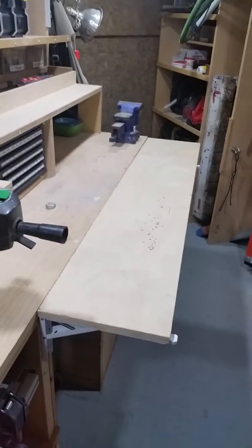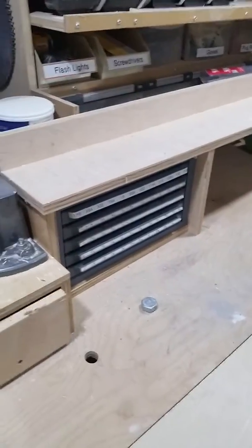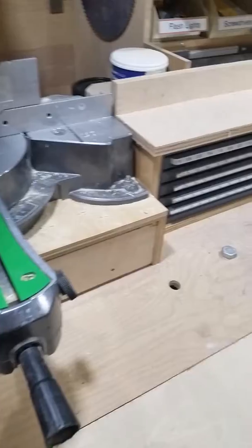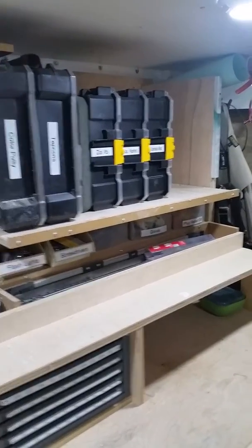There's a fold-out shelf, vise, drill bit storage, and bits and miscellaneous storage.